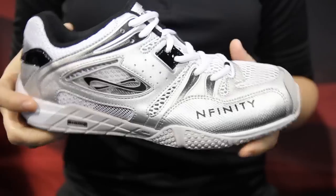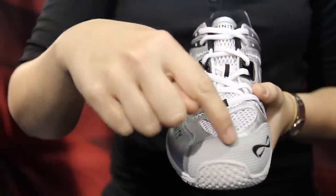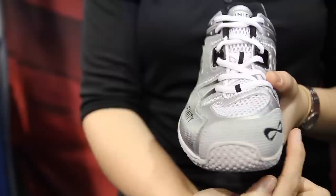One of the key features is our Infiniguard, which is a non-marking rubberized piece that is on the front of the shoe, which helps deter wear and tear when playing on the volleyball court.